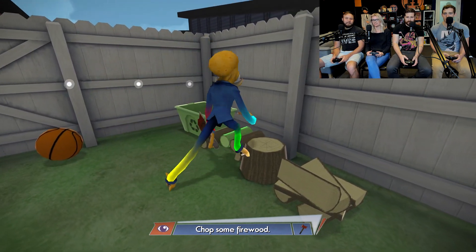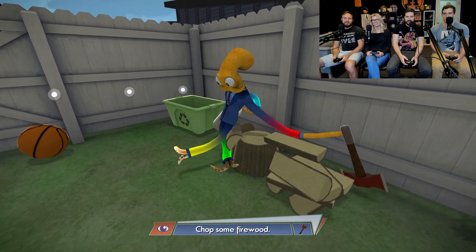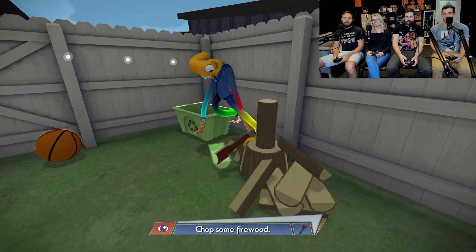How do you think Octodad ejaculates? I'll grab the wood. How do you think he ejaculates? All over, everywhere, with all eight legs. Nice job. Ready? There you go. One more time.